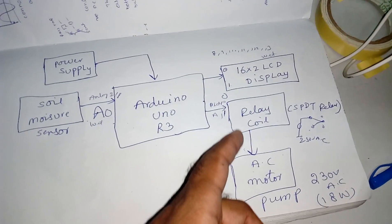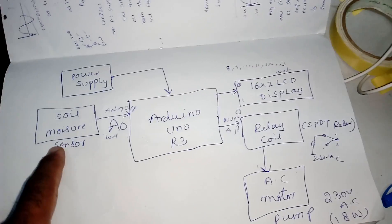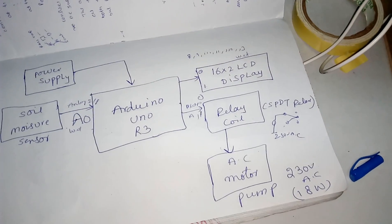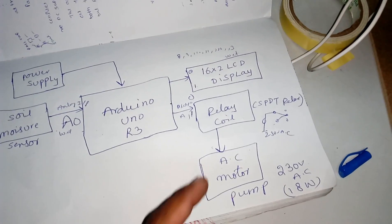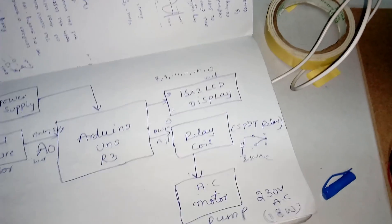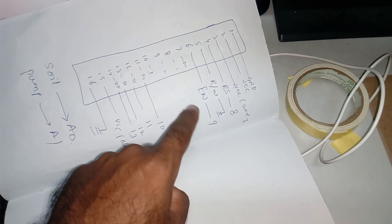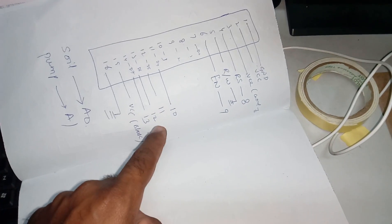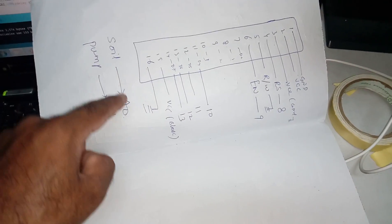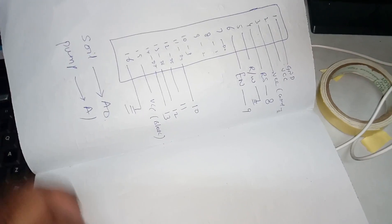We are also using one 16x2 LCD character display, a two-pin soil moisture sensor, one SPDT relay coil, and one AC motor cooler pump operating at 230 volts with 18 watts. The LCD connections use pins RS, enable, D4, D5, D6, D7 on Arduino pins 8, 9, 10, 11, 12, 13. The soil moisture sensor connects to A0 and the pump to A1 — the sensor is digital input and the pump is digital output.